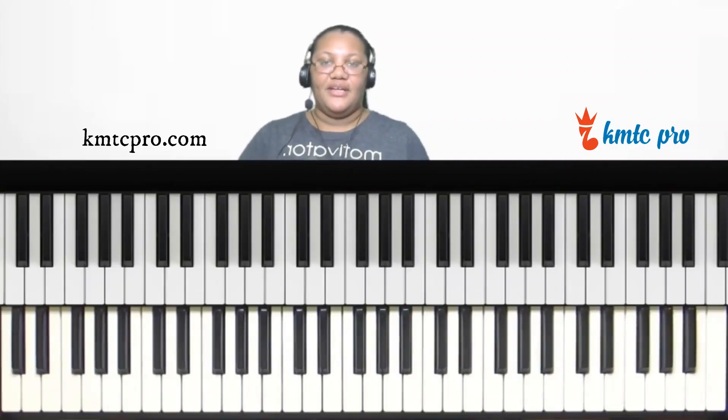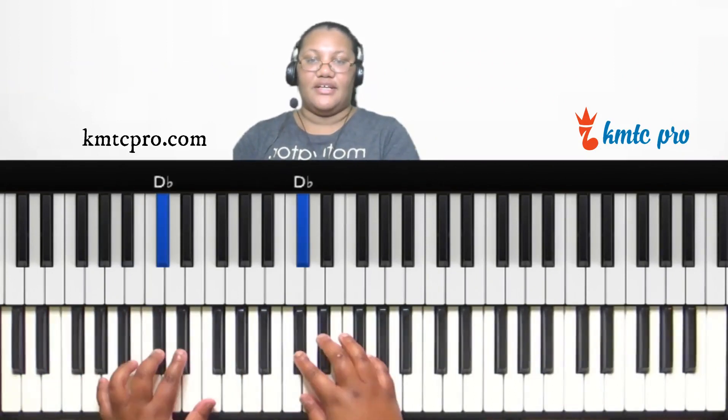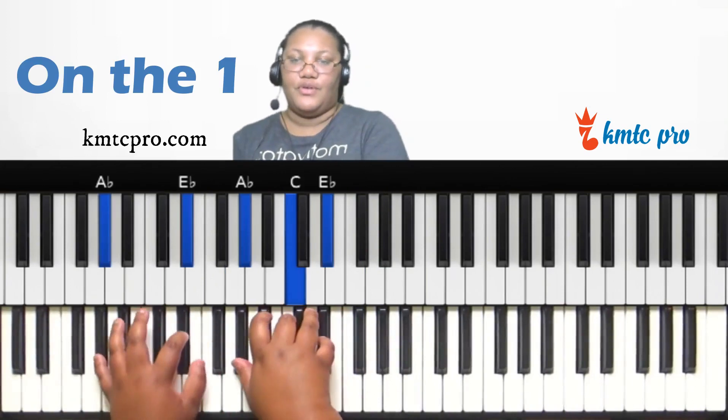Welcome back. Today we're going to be covering all of the tones of the A-flat diatonic scale. A-flat is one, B-flat is two, C is three, D-flat is four, E-flat is five, F is six, G is seven, and A-flat is the one again.